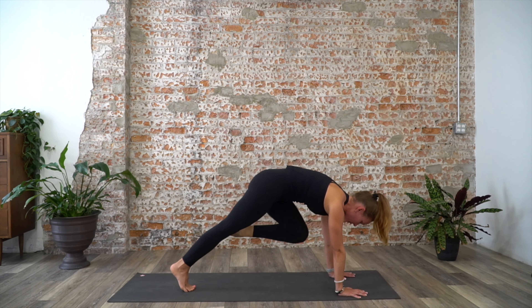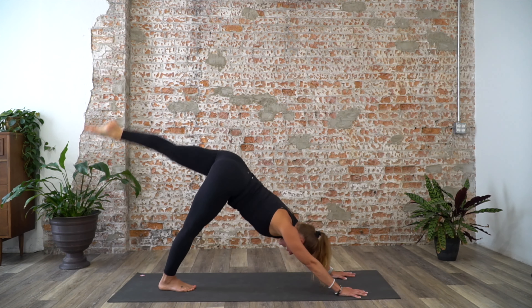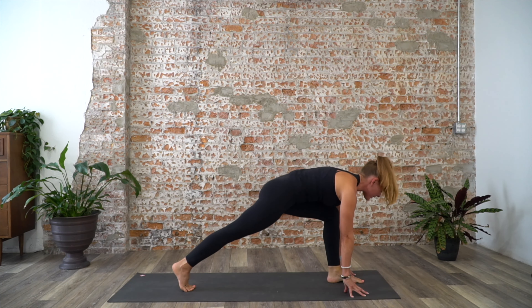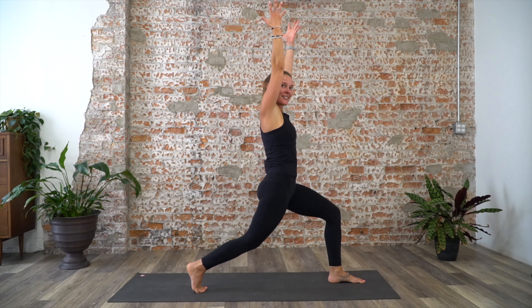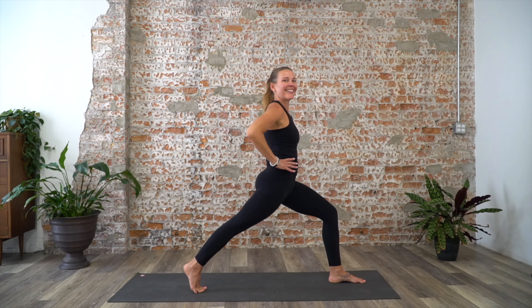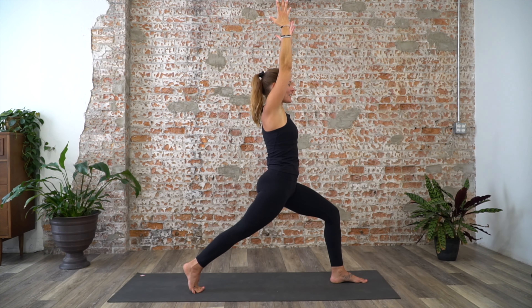Exhale, pull the knee into the chest, bring the shoulders over wrists, engage your core. Inhale, lift and lengthen — three-legged dog. Exhale, pull the knee back into the chest. One more time: inhale, lift; exhale, pull the knee into the chest, step forward between your hands. Come onto the fingertips, lift your back heel up, and as you inhale, rise — reach your arms towards the ceiling. I like to take a little bend in the back knee to lengthen the lower back. Keep lifting up out of your hips and relax any tension in the face.